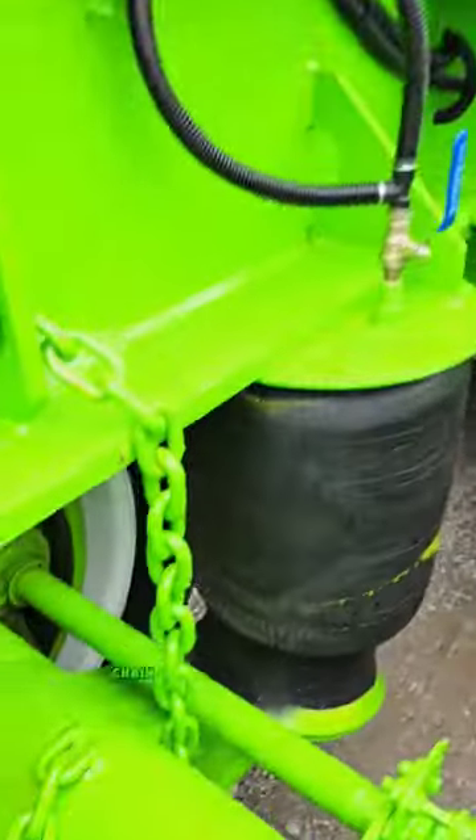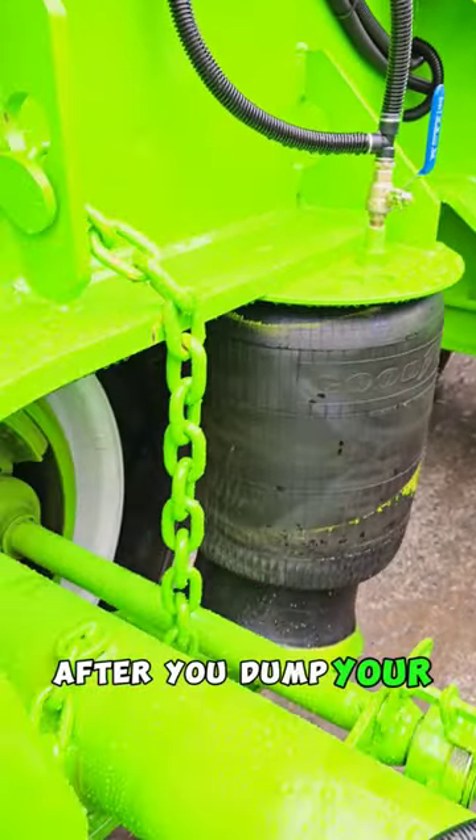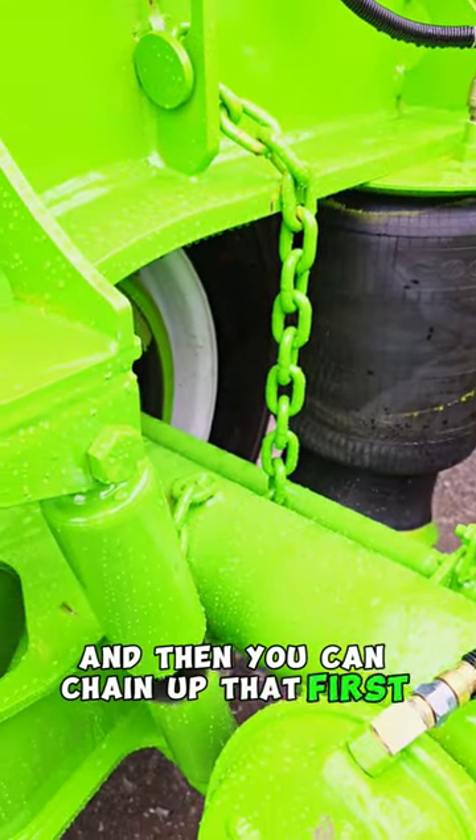Ride Well suspension. Chain up for the first axle — turn off the shutoff valve there after you dump your air, and then you can chain up that first axle. It also...